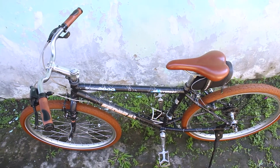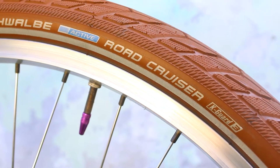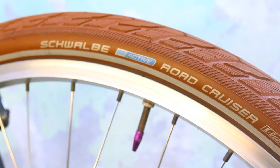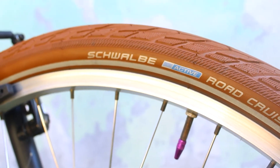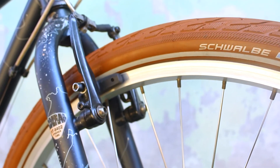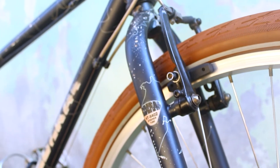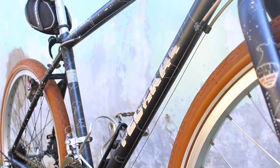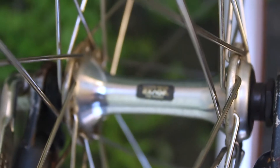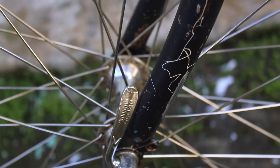Yuk kita kepoin si Monte ini lebih detail. Kita mulai dari ban dulu, yang terpasang adalah merek Schwalbe Road Cruiser berwarna coklat, ukuran 26x1.75. Ini tipenya bukan Kevlar ya teman-teman, masih kawat. Rims-nya adalah Araya alloy, 36 hole, ukuran 26x1.50. Spoke atau jari-jarinya berbahan stainless, dilengkapi dengan hub Shimano X-Edge HBRM50, dan sudah quick release.